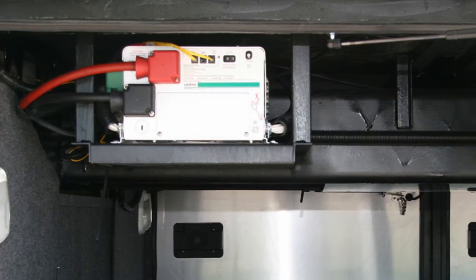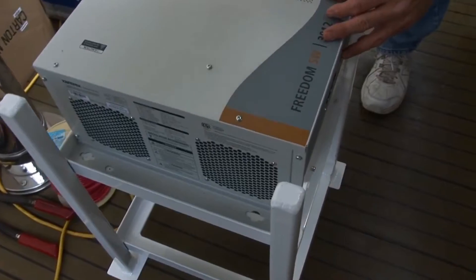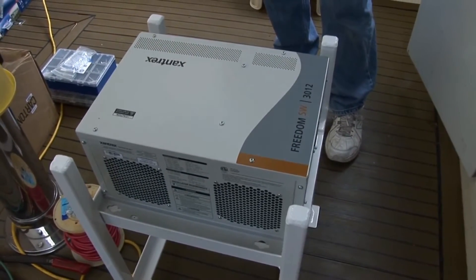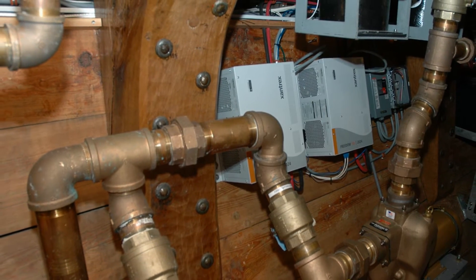When we talk about inverter charger installations or straight chargers, one of the biggest enemies of these devices when they're installed on boards is heat. Ventilation is really important — virtually all of the products will have either cooling fins integral with the case, or air vents perhaps with small fans. You've got to make sure that the device is able to exchange heat reasonably and is mounted in a location on the boat where the heat can be ventilated out of the space.